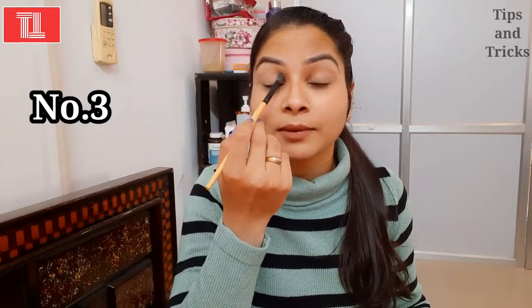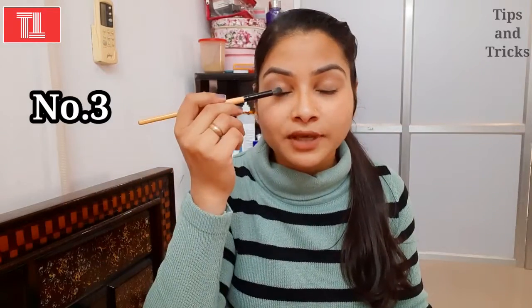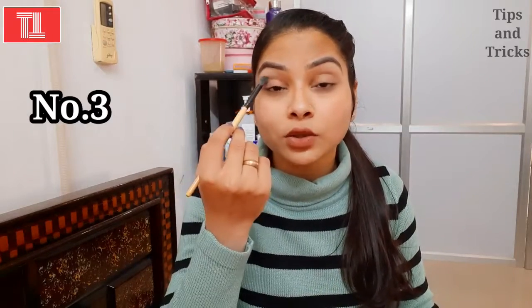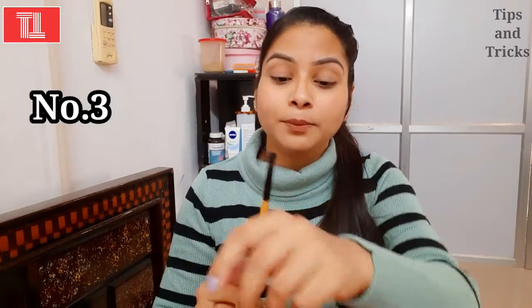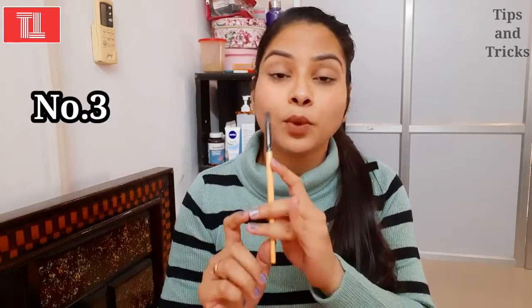This brush is very good for the crease area — you can blend eye shadow with it. You can also blend transition colors. It is necessary for blending eye shadow smoothly. This brush is very important for any eye look.